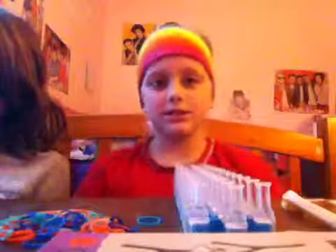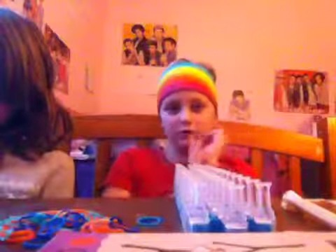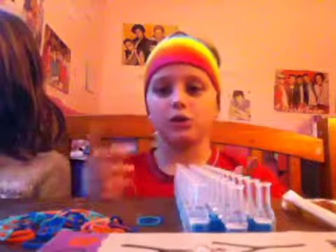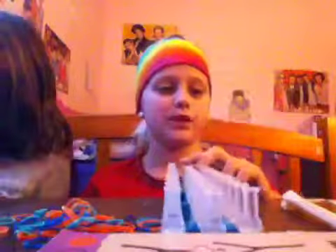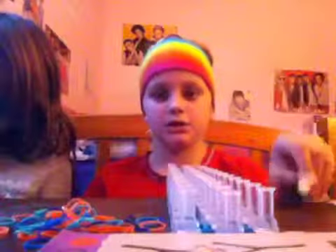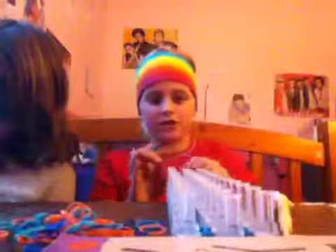Hey guys, so this is the second part of my rainbow video. Here are my rubber bands, here's the loom, and here's the hook. Now we are going to show how the simple ones work.